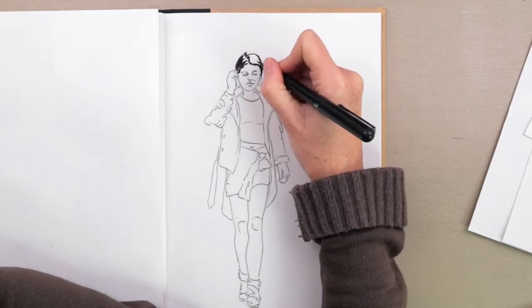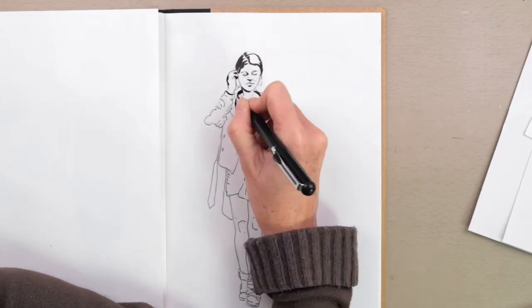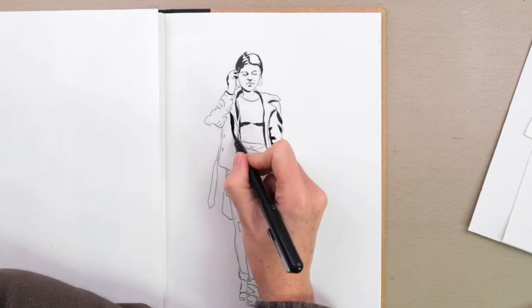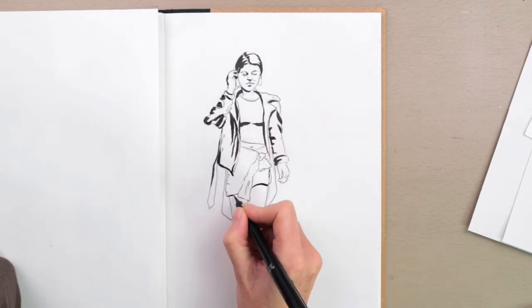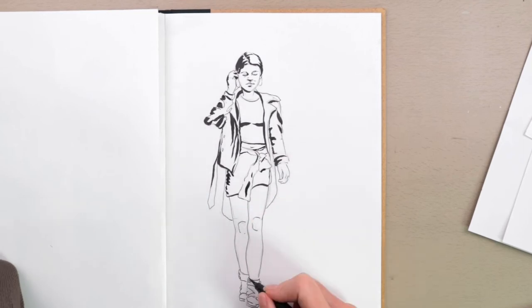Then I'm going in with my Pentel brush pen, and this pen is so good for making really dark marks. You can use really thin lines because the tip is like a really pointy brush, or you can use really thick lines for the really shadowed areas. This lady was wearing a black outfit, but of course the black will still catch the light.